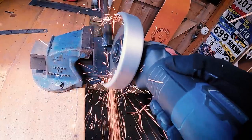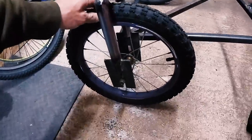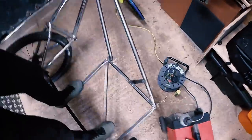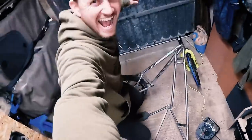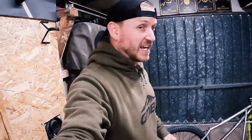We have a wheel! Look at this — it's in there. Moment of truth — I'm going to stand on it. It feels strong! First stance test passed. Let's continue!